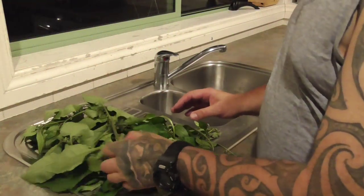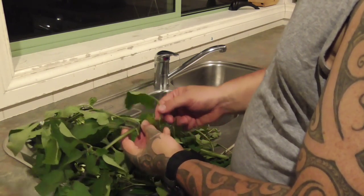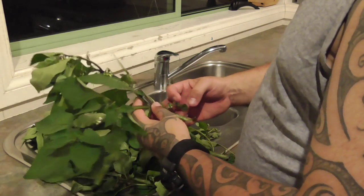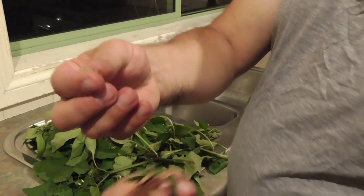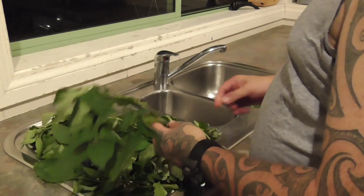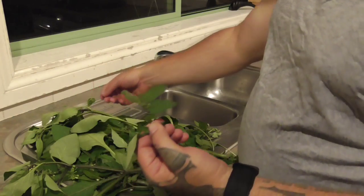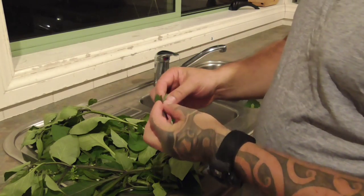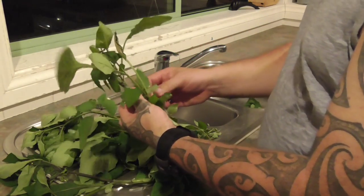Welcome back - I'm just at home now with a few of the leaves. I'm going to show you how to pick the leaves. What you do is just grab the leaf, pull it off, and throw that into the bowl. We want to pull the flowers off and throw them to the side. Grab the next leaf, throw it in. Anything with flowers on it - you can just pick the leaves off.